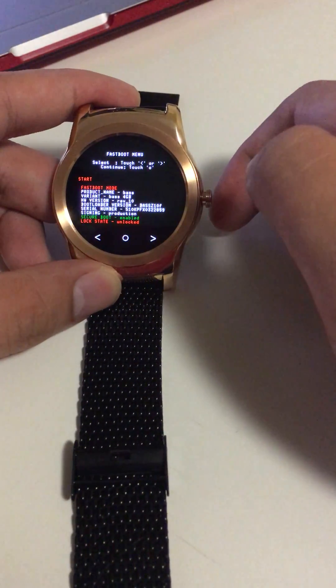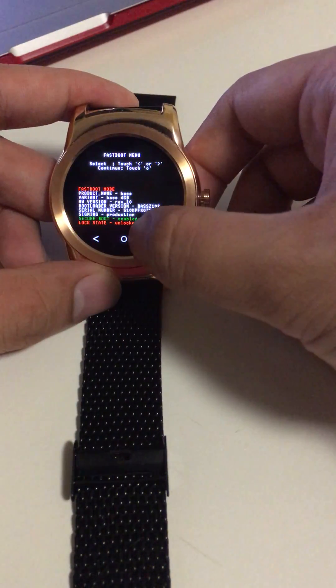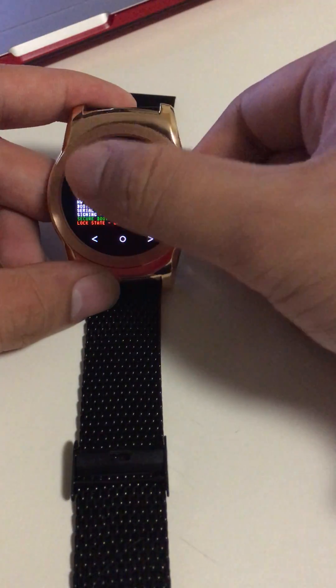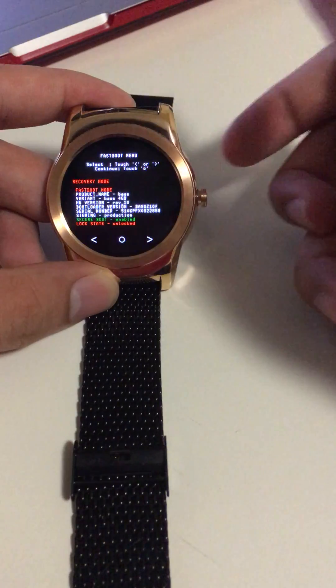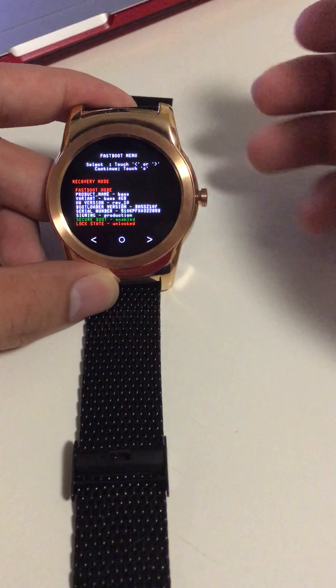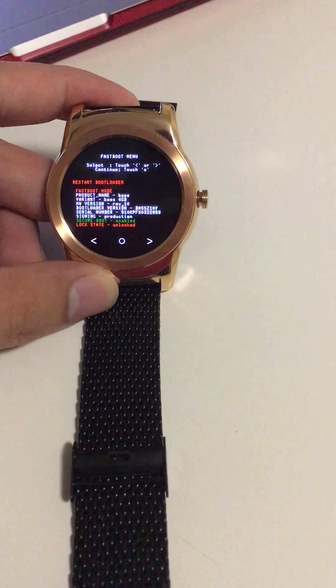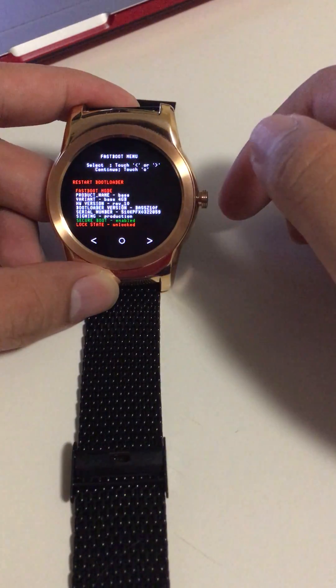In here you will be able to start the watch normally with 'Start', or turn the watch off with 'Power Off'. You can get into recovery mode if you know what you are doing, and another option is 'Restart Bootloader'. So basically you can just restart the watch and go back to the normal screen.